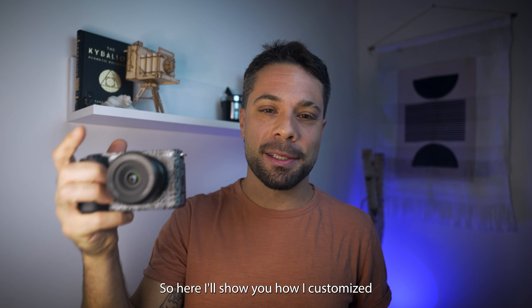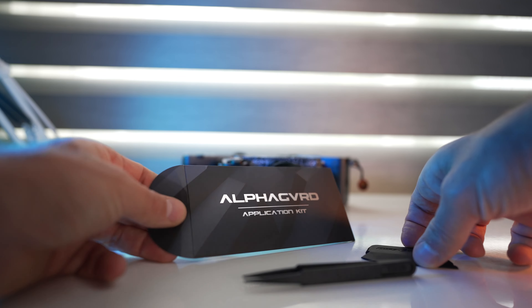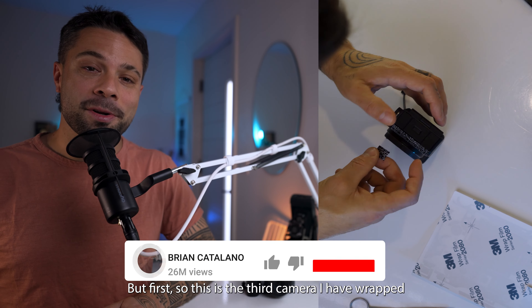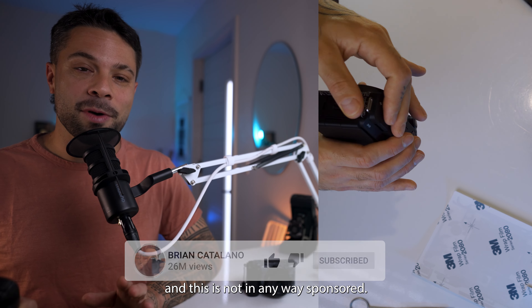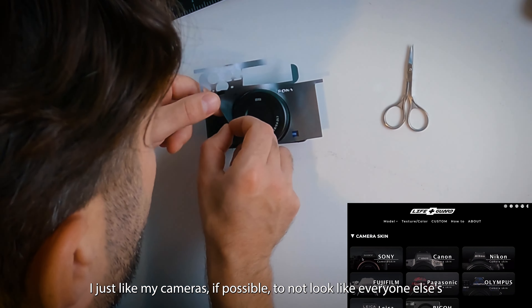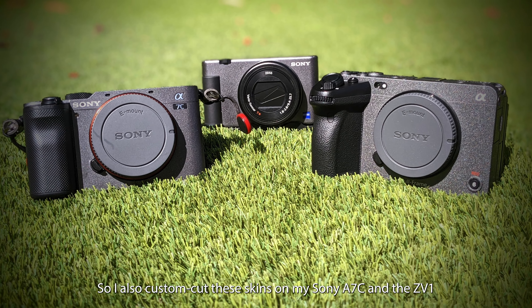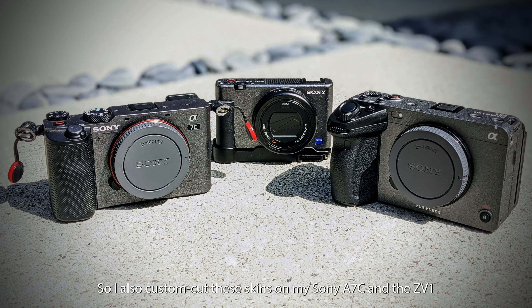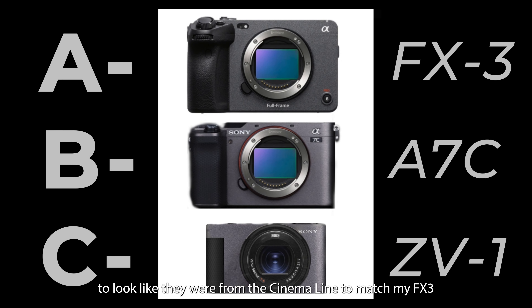Here I'll show you how I customized and wrapped my Sony ZV-E1 in this amazing skin from AlphaGuard. This is the third camera I have wrapped and the third video I've made doing this, and this is not in any way sponsored. I just like my cameras, if possible, to not look like everyone else's, or I want them to look like each other. I also custom cut these skins on my Sony A7C and the ZV-E1 to look like they were from the cinema line to match my FX3.